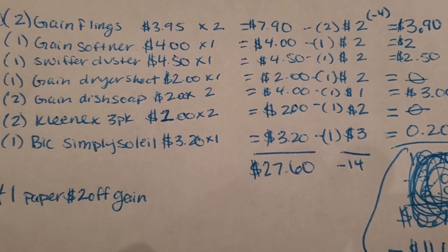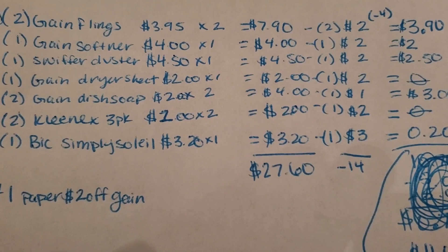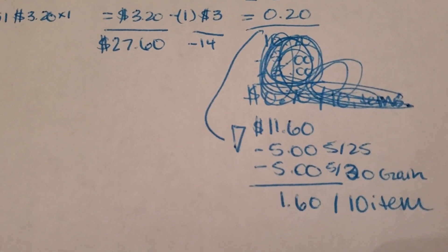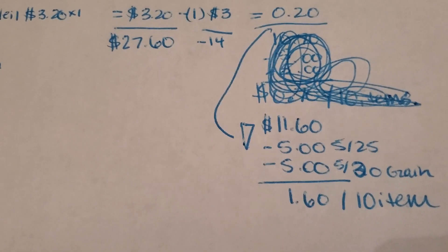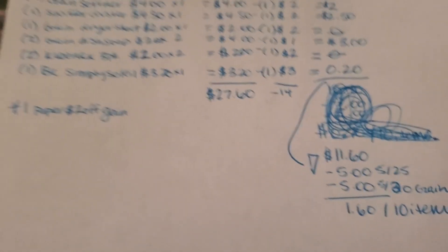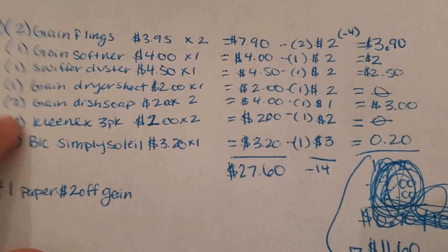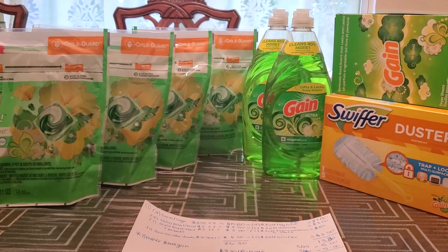Your subtotal before coupons is $27.60. You're going to use $14 in digital and paper coupons, bringing it to $11.60. Then the $5 off of $25 and $5 off of $20 Gain should come off, making it $1.60 for 10 items. I'm probably going to go check out my other Dollar General to see if they have the Kleenex. Alright you guys, that is all for this video — thank you guys for watching!